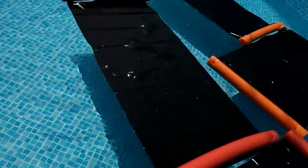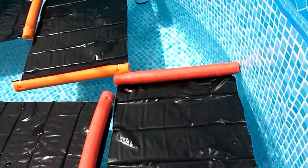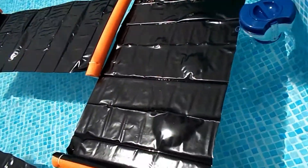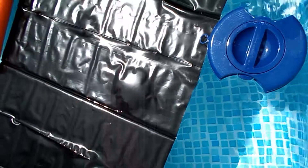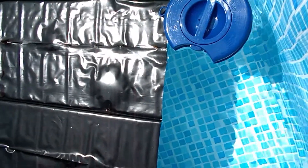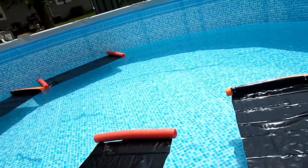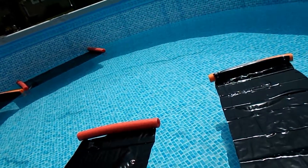We'll keep you posted on how well these black hose heaters work at helping heat up the pool. There's also a skimmer we bought that has a chlorine tablet floater and a thermometer on it — it's on the side of the pool. I can't quite reach it being short, but we'll watch the temperature and let you know how well these are doing. Hit the subscribe button and we'll be more than happy to follow up. Until next time, have a great day!